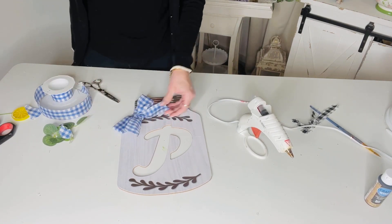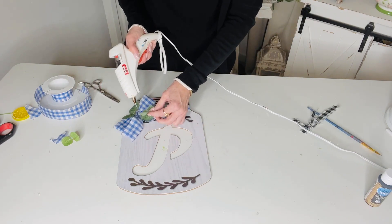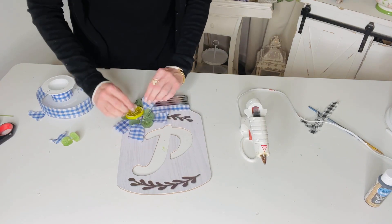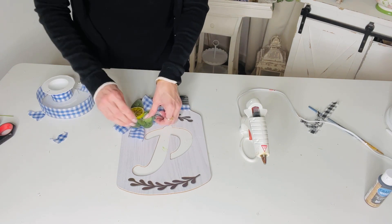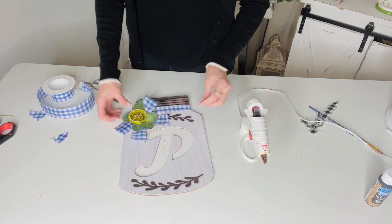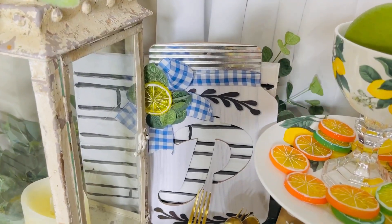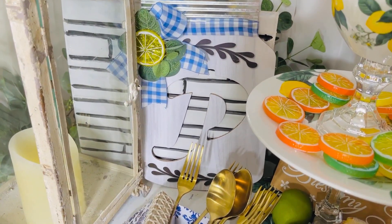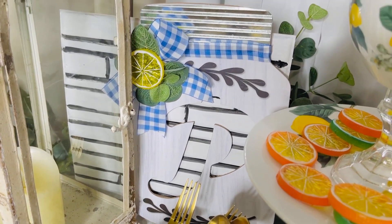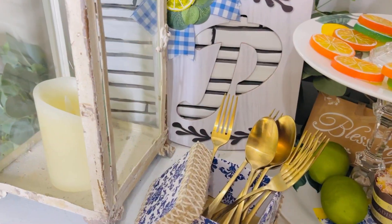This is a fun easy way to customize Dollar Tree signs. Pick some little goodies to decorate your bow — I'm adding some eucalyptus greenery and then hot-gluing a cute little lemon to the center. Boom — you have a cute little customized sign on a total budget! This is so fun and fabulous and absolutely adorable — it's going to match right into my little lemon summer season. Use any style of ribbon you have on hand. I just love starting to decorate for a new season — it makes me so happy and I hope it brings a smile to your face too!